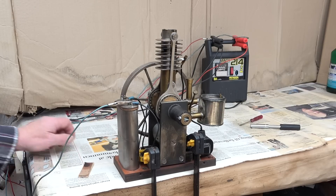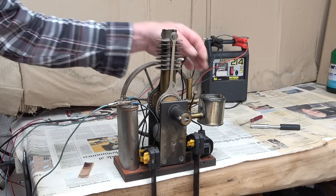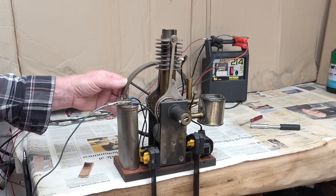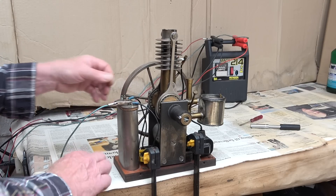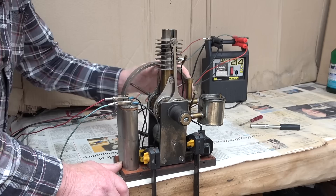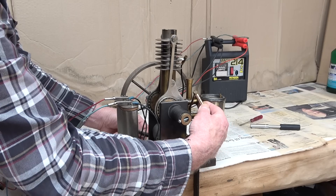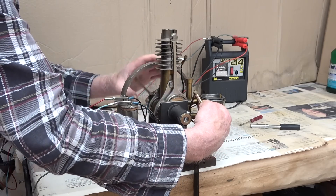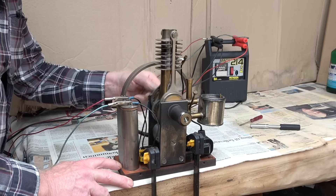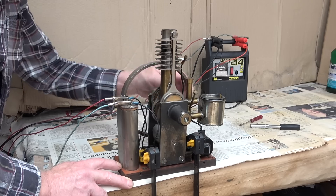Now it's time for a test run. I've clamped the engine securely to the table. I have fuel in the fuel tank. I had the spark plug out for cleaning — I tested it and it has a very nice spark. So, on with the ignition. Let's see what's happening. Nothing happening. Let's give it a choke prime to see if that would help.